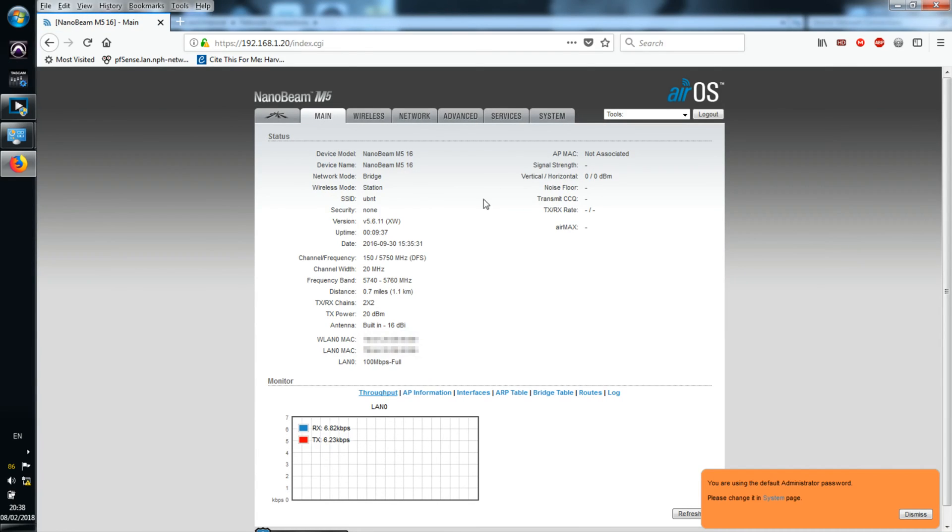Here we go, we're logged into the unit. In my case that took about 1-2 minutes for the page to load. It says 'you're using the default administrator password — change it on the system page,' so do go ahead and change your administrator password. I'm going to leave this video here though, because this was literally just a case of showing you what came in the box and a quick overview of setting it up and how to find the configuration page.